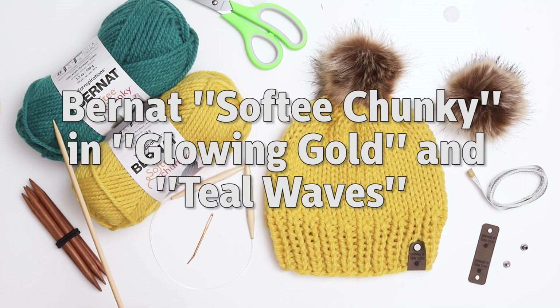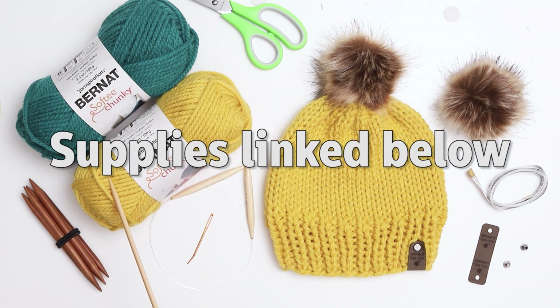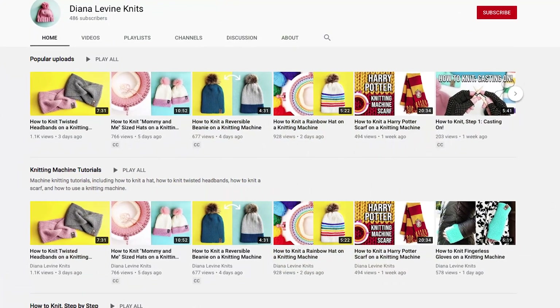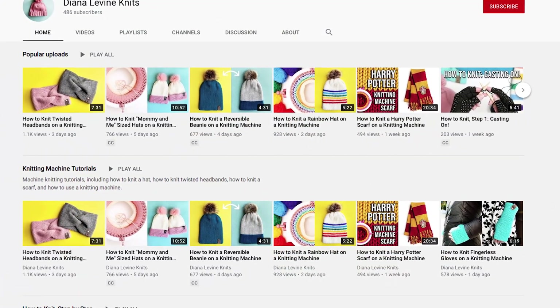For this project I'm using Bernat Softie Chunky yarn in the colors glowing gold and teal waves. All the supplies I'm using today will be linked in the description below, and please remember to subscribe to the channel to stay up to date with my knitting tutorials and patterns.